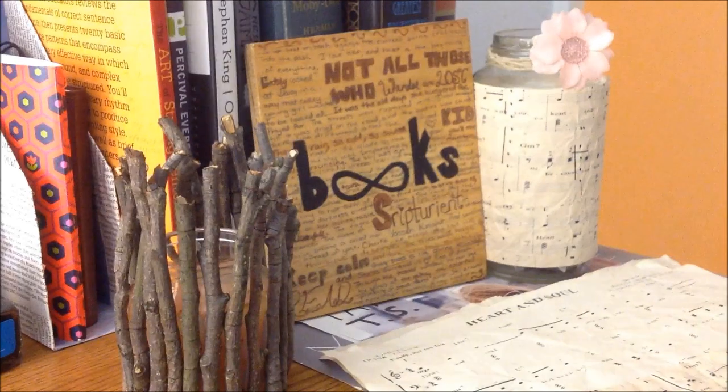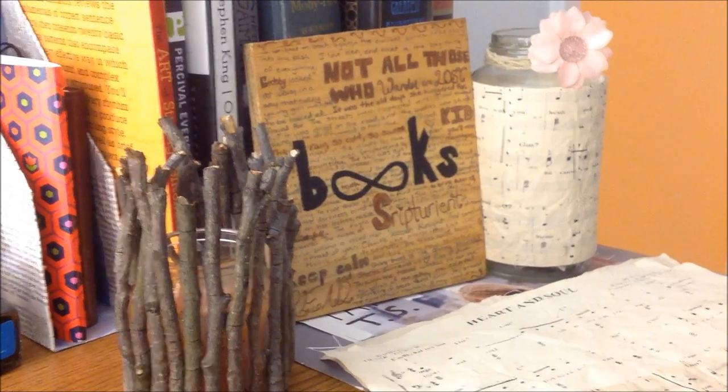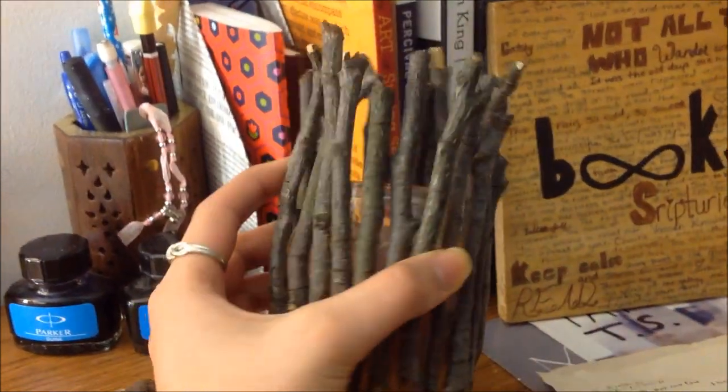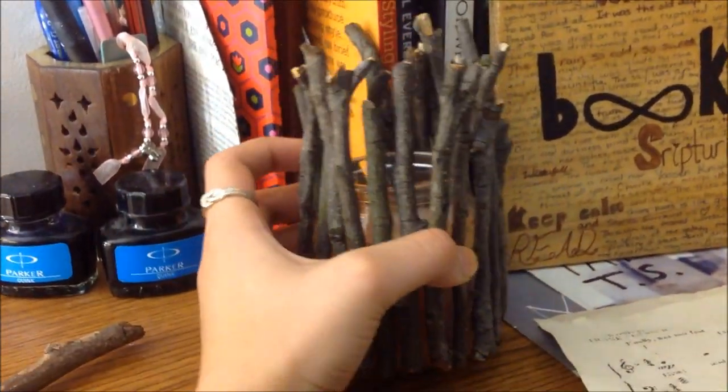For the next DIY, we're going to make a twig candle. It may sound weird, but it looks so friggin' beautiful when you light it up — just wait for it. Ta-da! This looks so friggin' pretty in the dark and it's so soothing. It's such a beautiful project to do. So without further ado, let's get on to it.